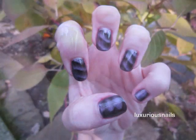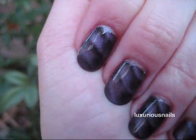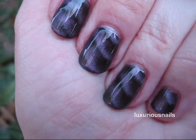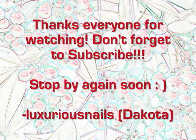If any of you guys own this nail polish, I would love to hear your opinion on it. I really love it. I hope you guys have a great day and I'll talk to you guys in the next video. Bye-bye!